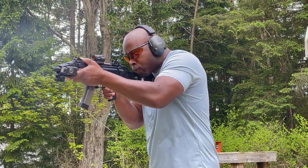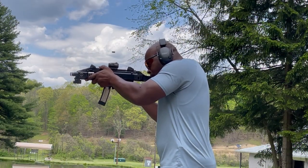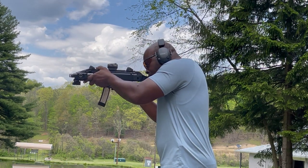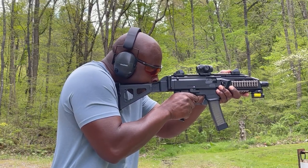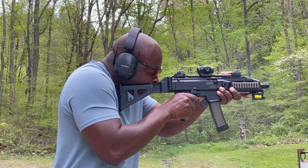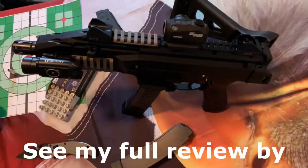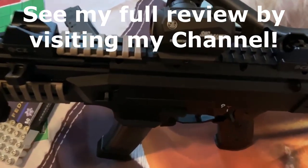Out of the box, the Scorpion is a blank canvas waiting to be painted with your personal touch. Add a pistol brace, aftermarket grip, red dot, light and laser and now you have something really special. And don't forget the 30 or 35 round magazine. Ready to defend yourself and loved ones or take out zombies during the apocalypse, the CZ Scorpion will run like a champ and look great doing it.